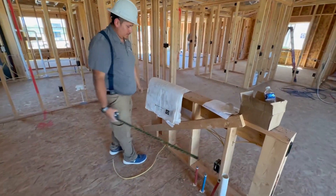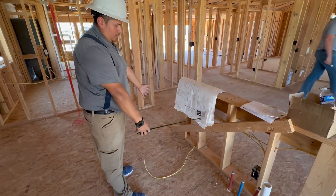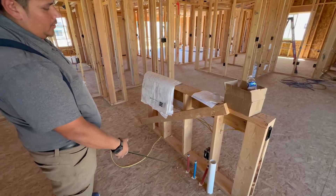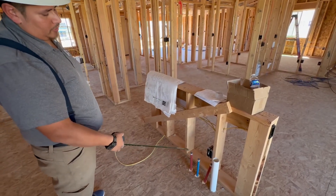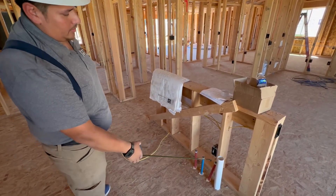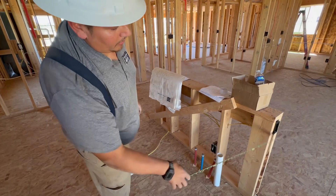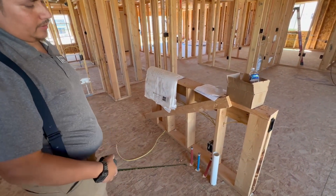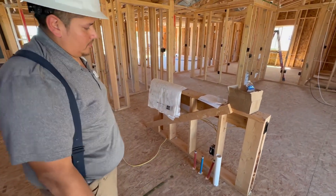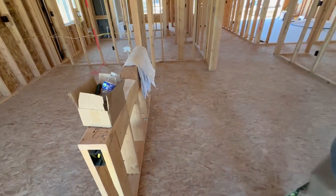Right here is your island. The yellow cord right here is for your power for your dishwasher. Dishwasher will go here, the sink will go here. You've got hot and cold water supply lines. This third one is for your water softener if you decide to add it in the future. This right here is your drain. You've got one and two outlets here on your island — the bottom one's always hot and that's going to be for your disposal. The second outlet here is also on the island.